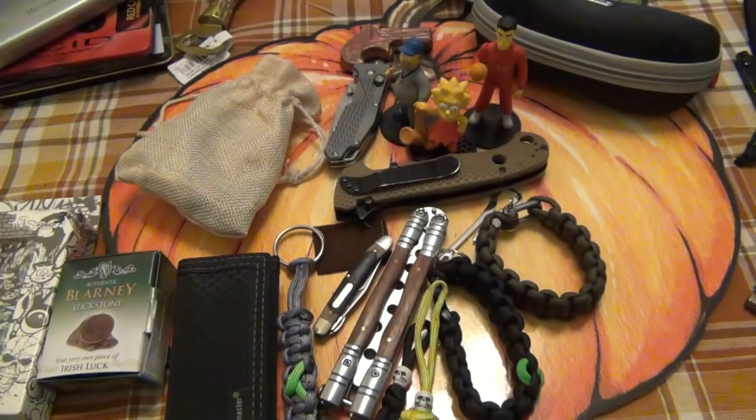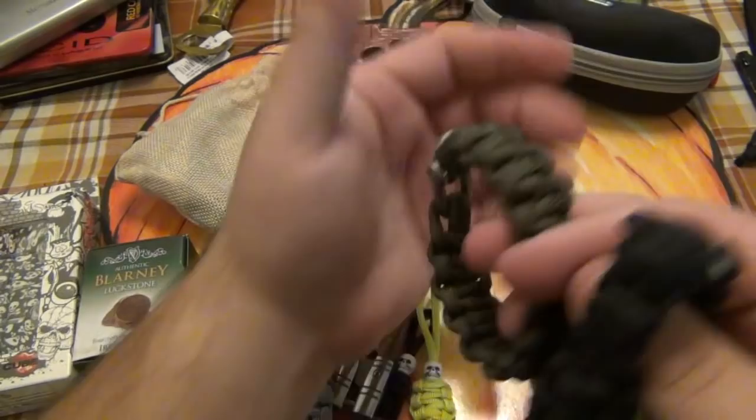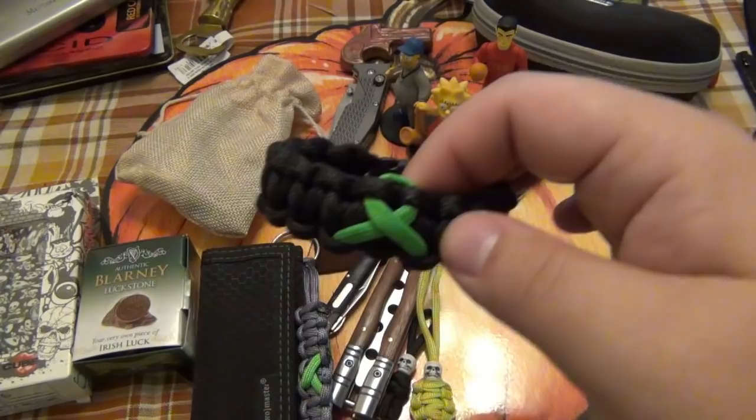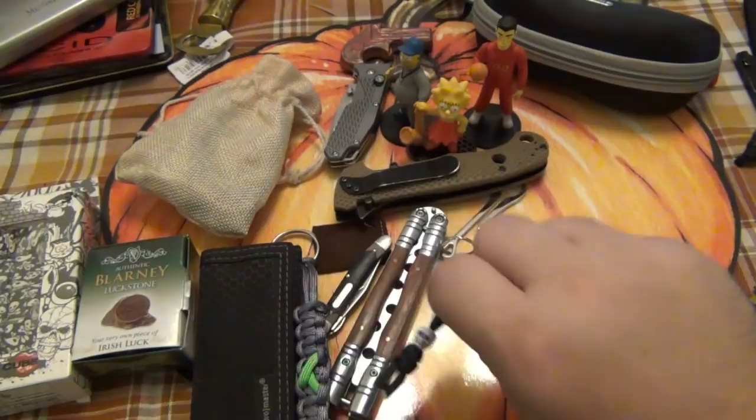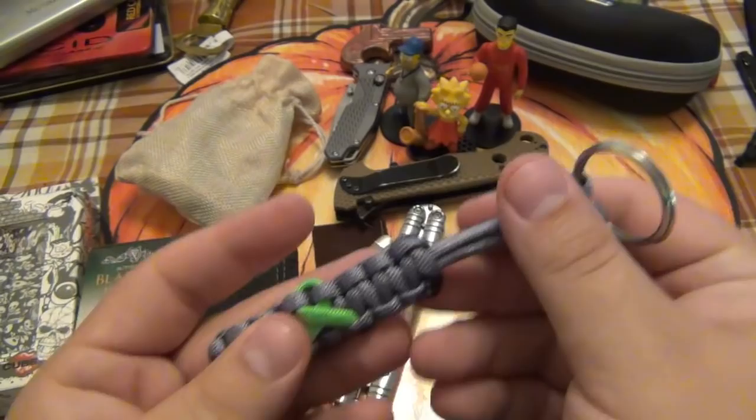We got some bracelets here. Cory does some awesome paracord stuff. I definitely like these clasps — those are awesome. I got some chunky wrists, so I don't know if these are going to fit me specifically. Oh, I love that — I have a different version, but I like this version even more. And we got some little lanyards here — little skull dude. These little ones are really cool to throw on knives. Here's a little keychain. I like this a lot — I'm going to throw this on my keys, because I'm not going to be able to fit those bracelets anytime soon.